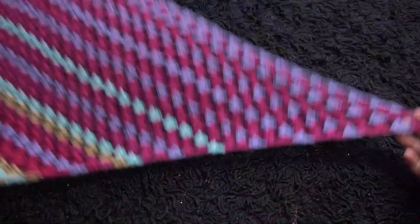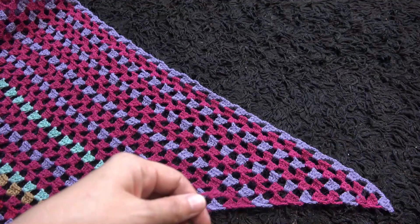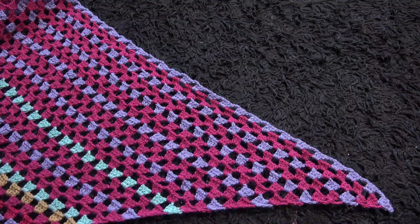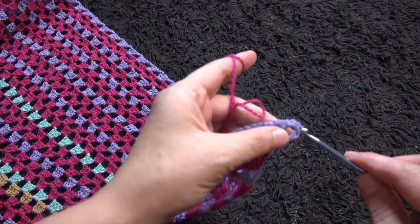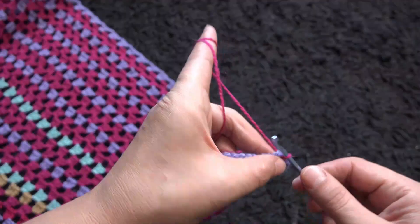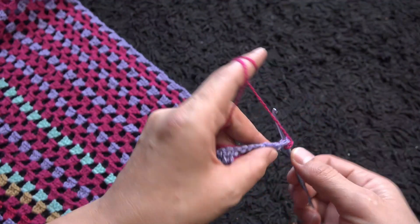Now I'm going to make the edging. I don't want to make tassels or anything large — I just want to try something simple. We start right here through this loop, then insert the hook right there, then through the slip knot loop and pull through. Now chain one, and right there through that same loop I'll make eight double crochet.